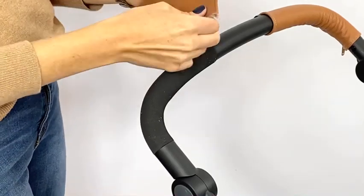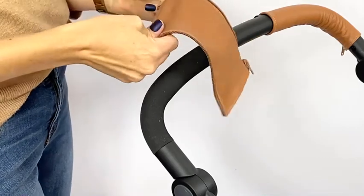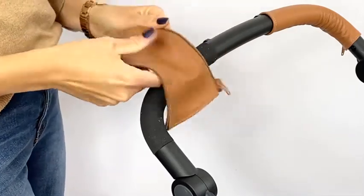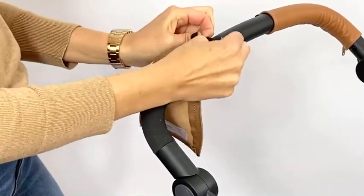I have a new cover here, and the first thing you want to do is give it a little stretch side to side just to loosen up the leather a bit and make it a little more pliable for attaching. Next, I'm going to take the cover with the pin in the box on the top of the handle.